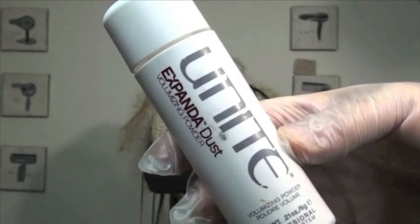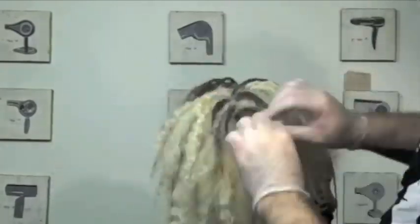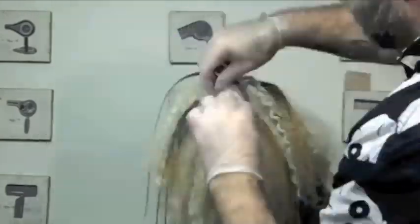For insane volume in synthetic hair, I love using Unite Expanded Dust Volumizing Powder. Notice how generously I'm using it and putting it throughout each braid. It will help the braids be moldable and give a great foundation for the style.